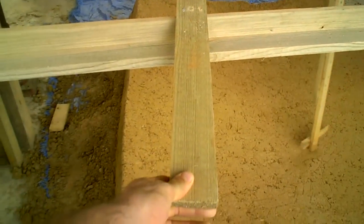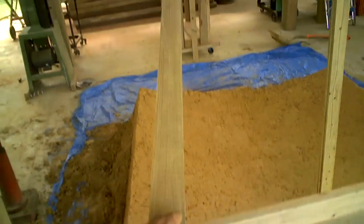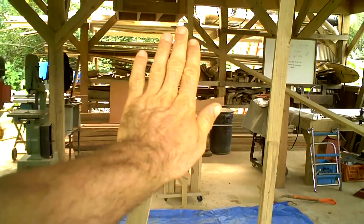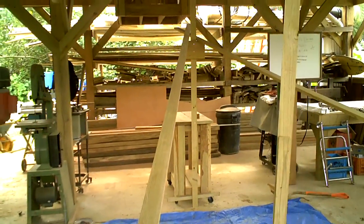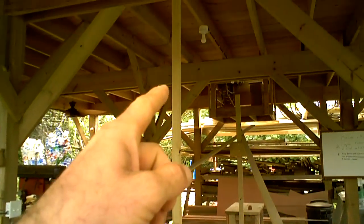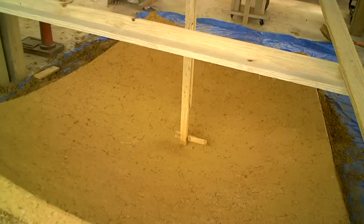These two boards — I just made sure it was the right width here, and this needs to be one eighth of the circumference, which was pretty easy to calculate. It's an 18-foot diameter dome, and they just go up to a point where the exact top of the dome would be. And obviously this is 9 feet long, since a 9-foot radius will make an 18-foot diameter.